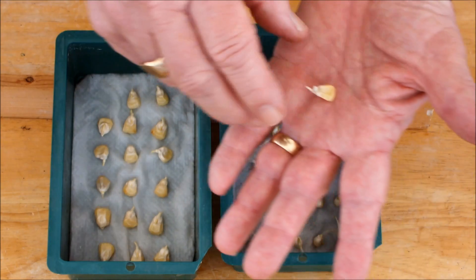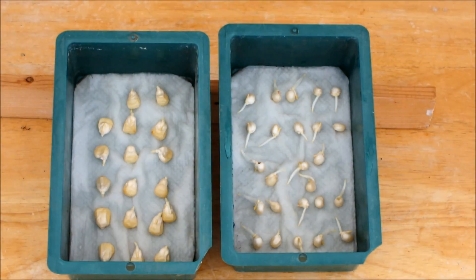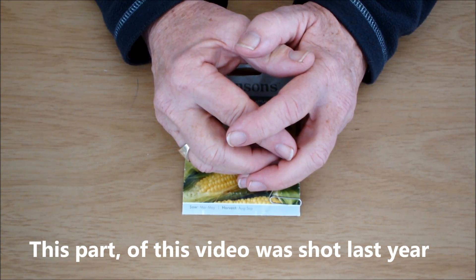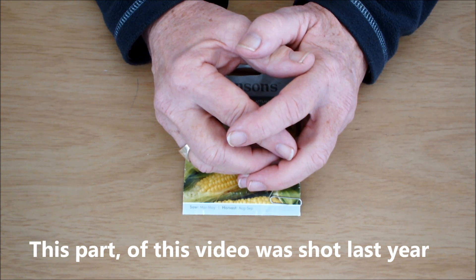One of my biggest gardening regrets this year is that I didn't grow sweet corn. In the two previous years my attempts were less than satisfactory — pollination was hit and miss, stems broke off, and the weather was against me. But last year we had at least a two-month period of hot, sunny, dry, calm weather that would have been ideal for sweet corn, and I hadn't started any.